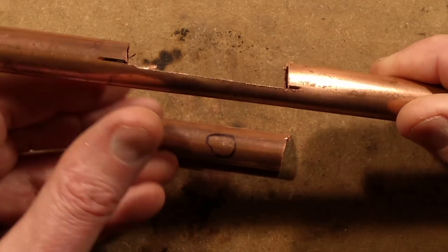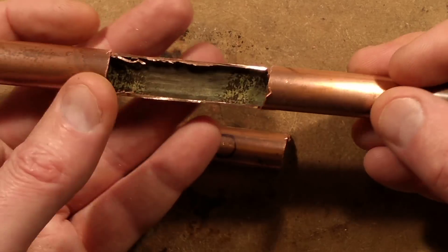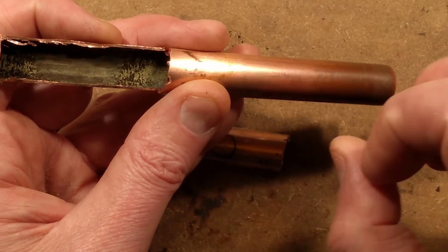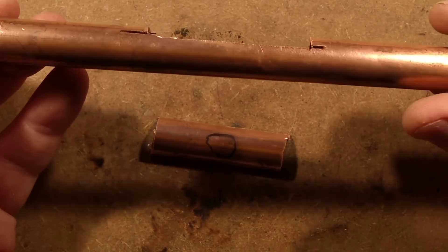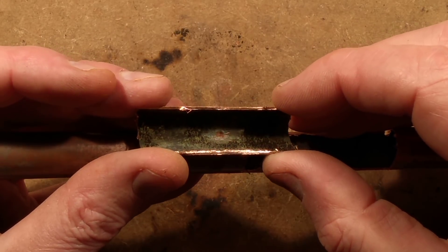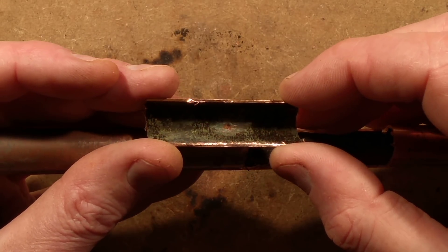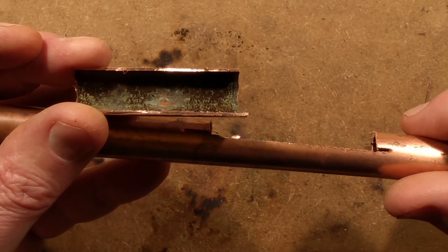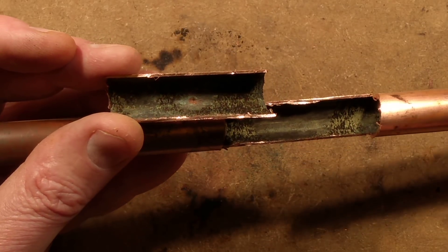I never expected this — I would have thought any burst pipe would be where you've had ice, with an actual split where it expanded, not these little pinholes. Slightly concerning, but at least it's not going to be a huge jet of water — just little sprays, and there'll probably be some warning from a hissing noise. Interesting.